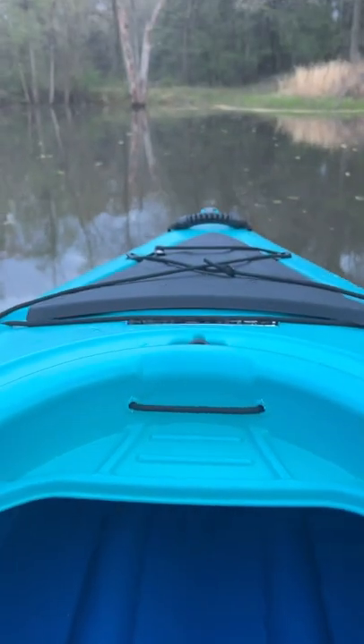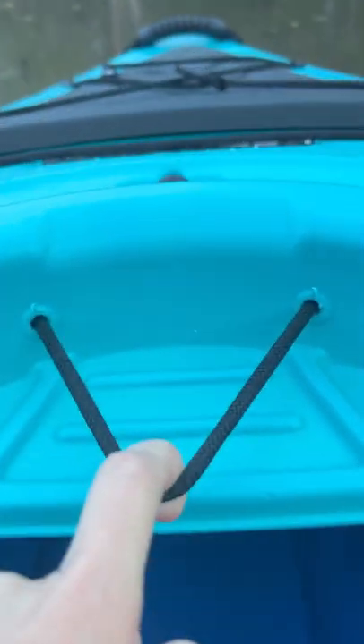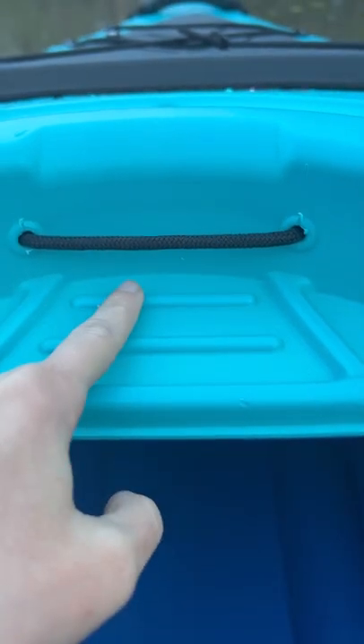One of my favorite features is this hands-free phone holder. Because I'm always taking fishing photos and videos, this is super handy for me. It has a little strap to keep your phone in place and these little grooves to adjust the angle to your liking, which is super cool.